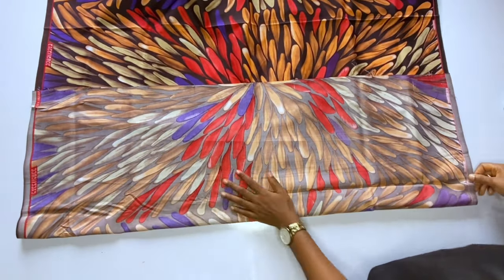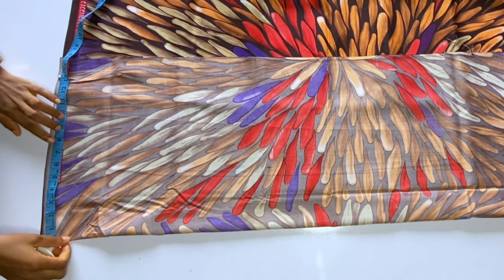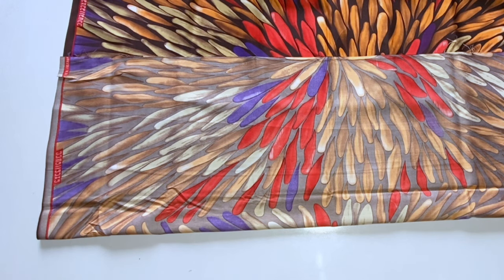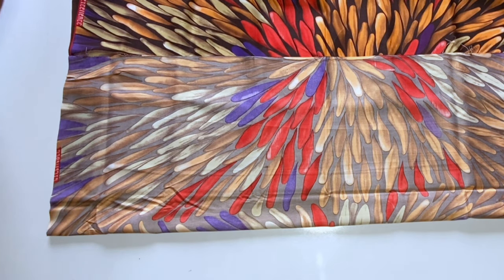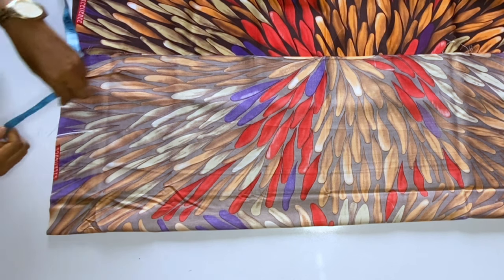I'm done folding and I'll be cutting the back part of this top first. After cutting out the back part I'll cut the front. I'm doing freehand cutting for everything. The first thing I'm doing is marking my shoulder — my shoulder measurement is 15 divided by 2, that is 7.5, plus half an inch seam allowance. I'll go ahead and mark my 8 inches. You can make your shoulder one inch wider than normal since this outfit is very free and not fitted.